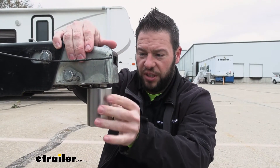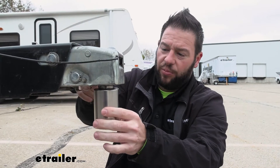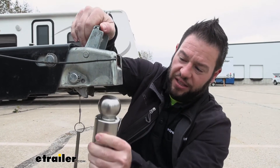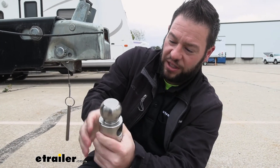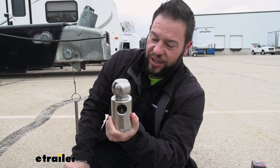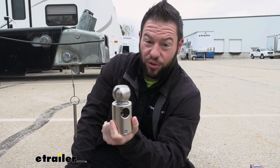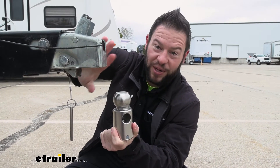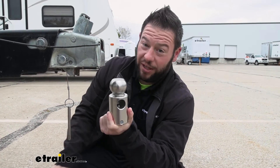With the front cover removed we can see our two inch ball here. I'm going to remove it from the coupler — this part works with the lock to kind of take up all that space up in the coupler. The ball fits right up in there and the lock portion goes in and locks it all in place. I really like that because it works together with that front cover so you can't get in from the sides. This takes up all the space on the inside and really locks everything up nicely.